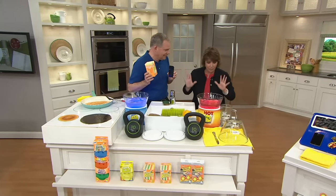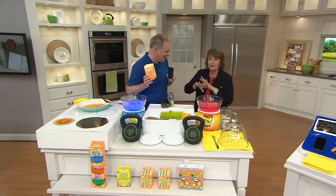Every kitchen, bathroom in our house — I keep one in my car. I mean, you just never know.